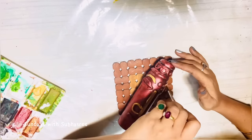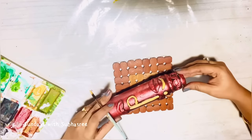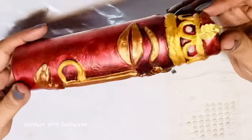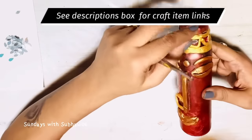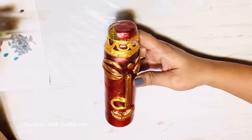To decorate the crown I needed some golden decoratives but unfortunately I didn't have any golden decoratives in my stock. I tried using white motis for decoration but it was not looking good, so I tried gluing these crafting mirrors because I have a huge collection of these crafting mirrors — I bought a packet of thousand mirrors a few months back. So I'm using these mirrors and this is the final look.